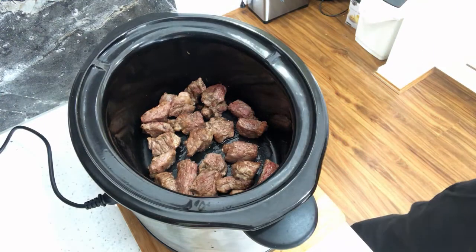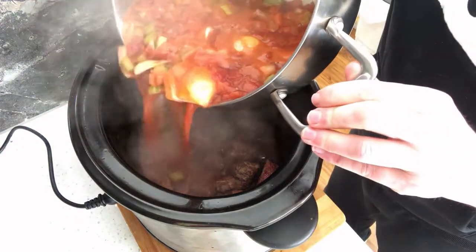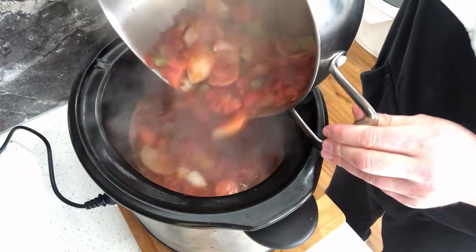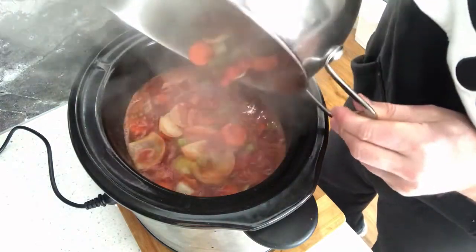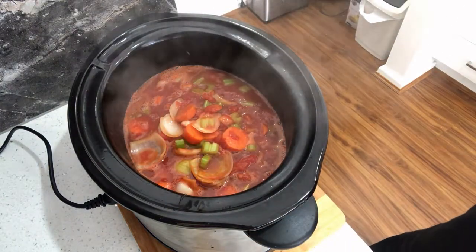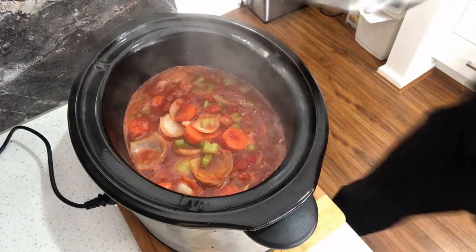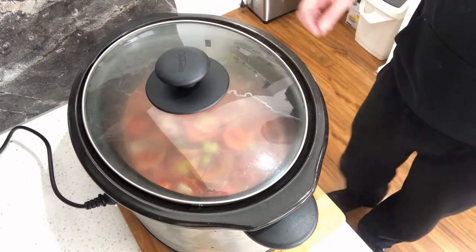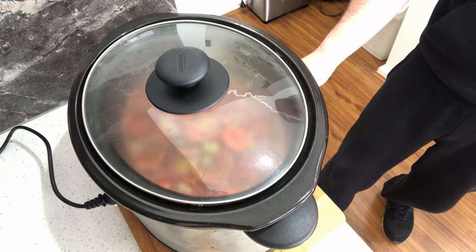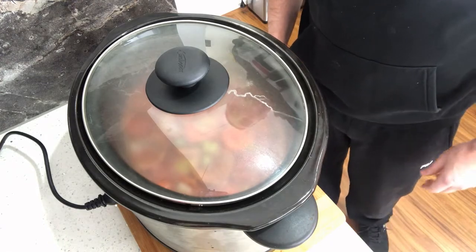There's our beef in the slow cooker. Now we're just going to add in the vegetables and stock. It's smelling delicious already. So now let's just cover this up, turn it on, and let's cook it low and slow for eight hours. See you in eight hours.